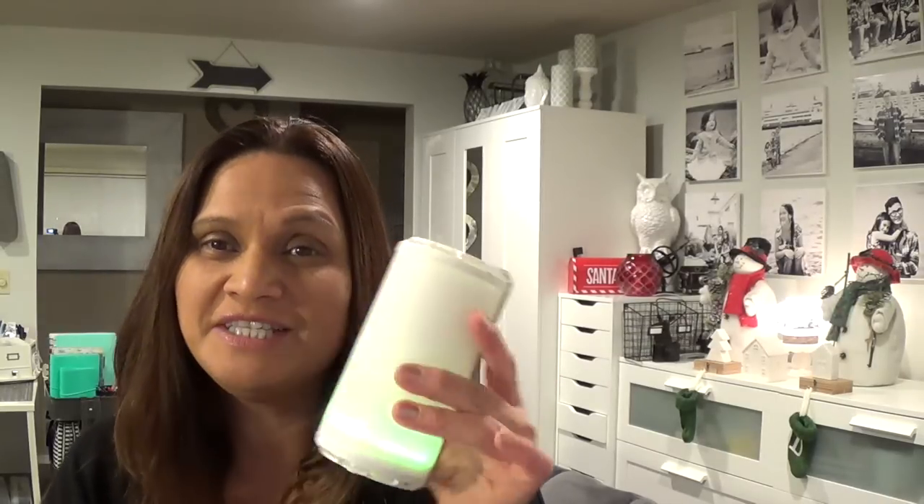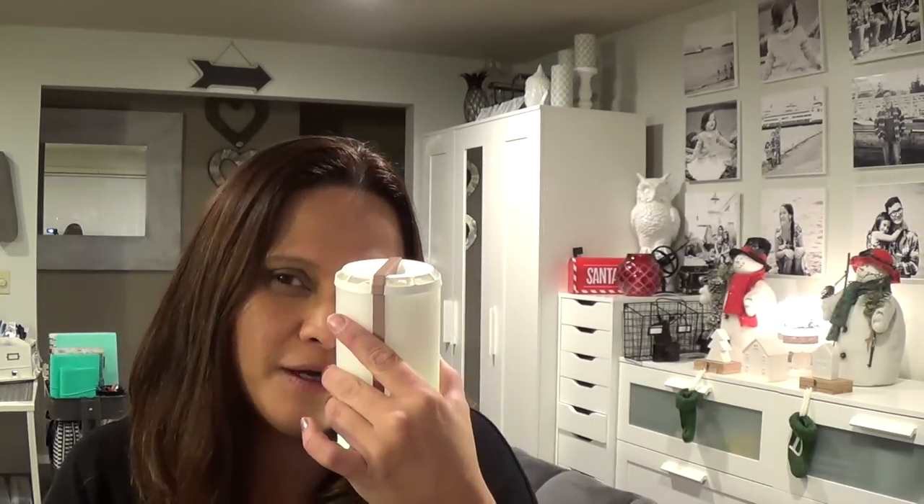As soon as you put the pods in and turn it on, you can really smell it. My friend Julie, I picked her up yesterday — she was in my car and goes, 'What is that smell?' Jonathan was with me in the car this morning and he's like, 'What is that smell?' It is vanilla bean buttercream. It is so sweet, but not too sweet — just that bakery sweetness without the cinnamon. No cinnamon in there. It's just vanilla and frosting and cream and sugar. Just a nice scent.